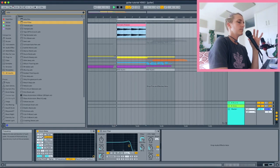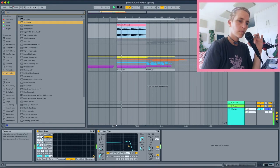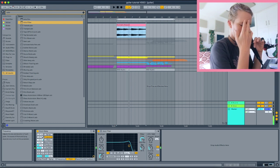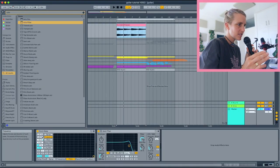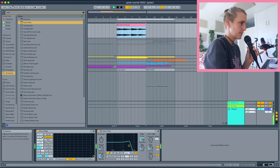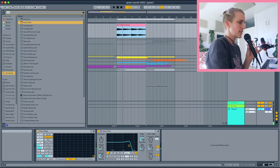Now let's filter out those really high frequencies from the grain delay. I pull that frequency down — and I'm sold, it's gorgeous. I'm noticing a really cool pulse effect, and I want to explore that further.